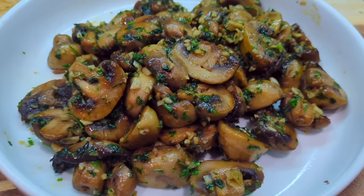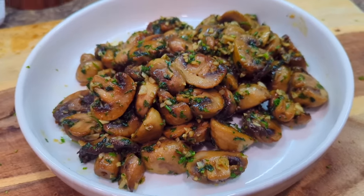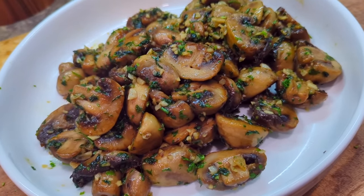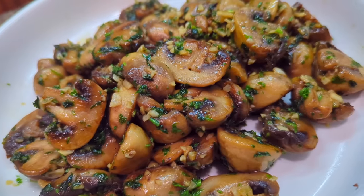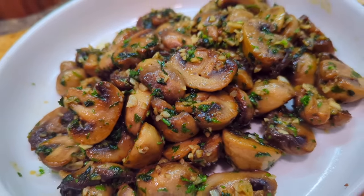Hey guys welcome back to another video here on Food Chain TV. Check this out — you want to know how to make some really really good garlic mushrooms. Oh my god look at these babies. Alright guys let's get right into this recipe because I can't wait to eat these.